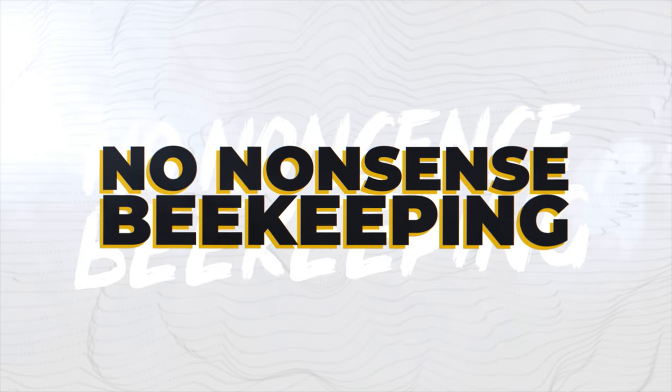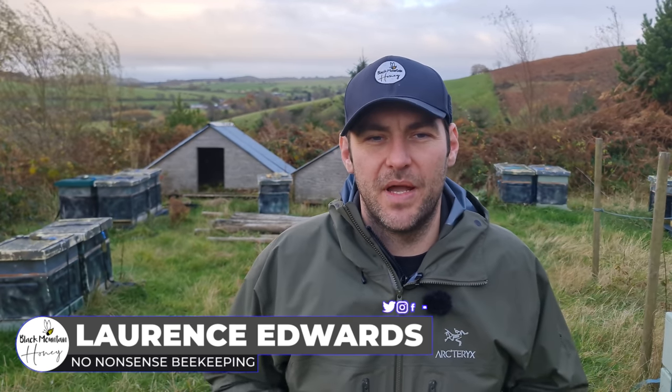In this video I'm going to tell you why bees die in winter. Hi, I'm Lauren Sedis from Black Mountain Honey. Welcome to another episode of No Nonsense Beekeeping.